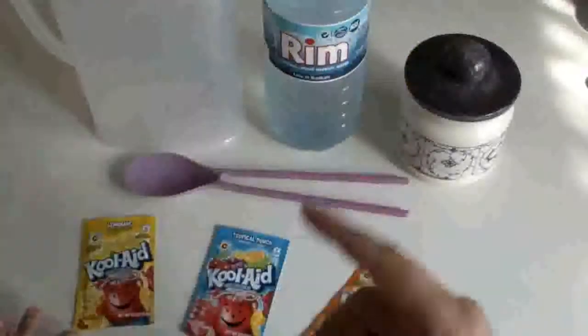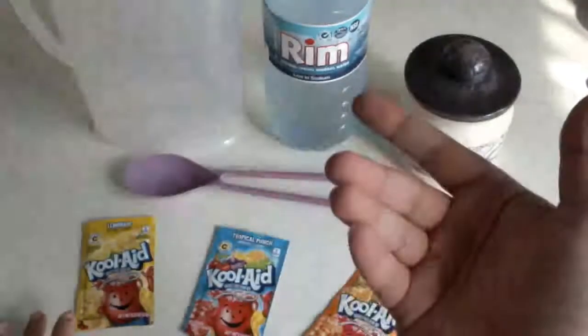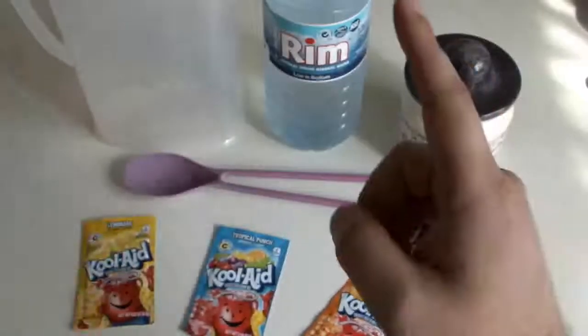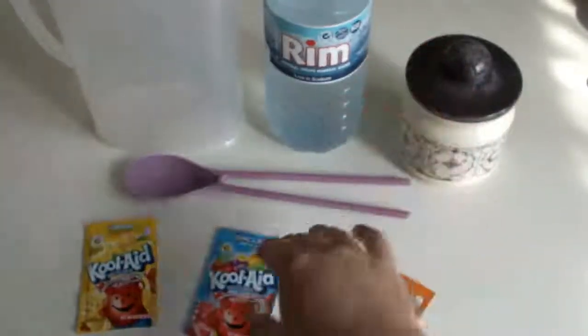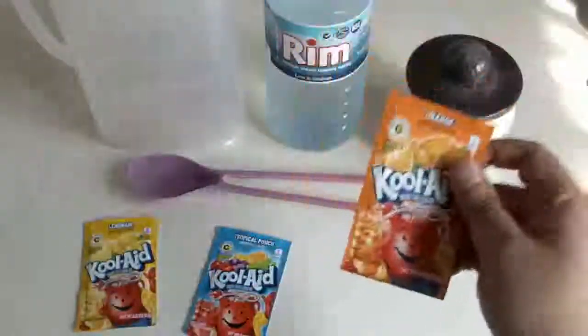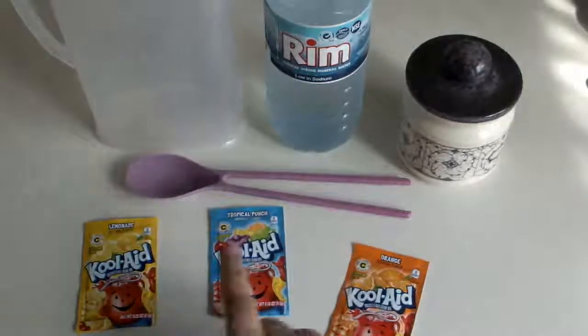Good morning boys and girls, today we're going to do something nice because according to my calculations, no one else from the Arabic world has done it before. Today we're going to talk about something I really like — it's Kool-Aid. Yes, this little packet of goodness. We have here three flavors: lemonade, tropical punch, and orange.